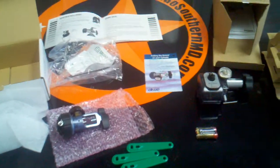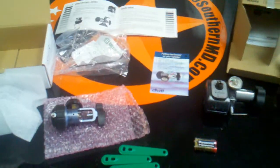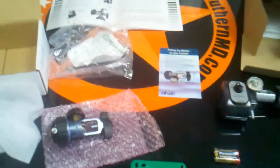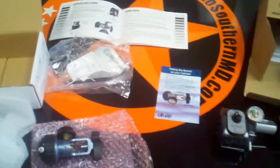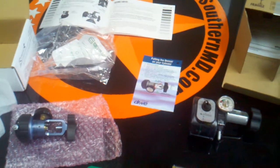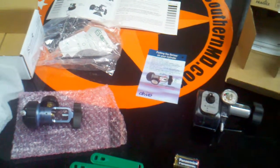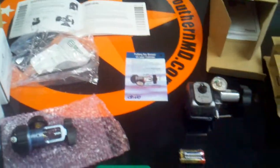Hello, this is GoSouthernMD.com and today I'm going to be showing you two conserving devices and just the differences between the two and the kit it comes in, so that way you can make the right decision on what conserving device you want to get for your portable oxygen tanks. This is the DeVilbiss Pulse Dose.